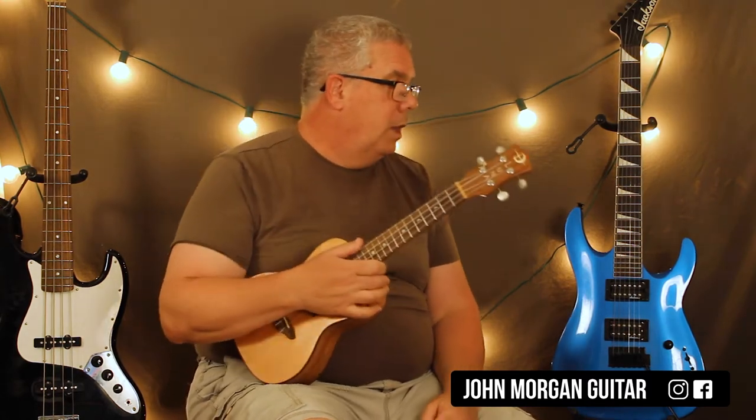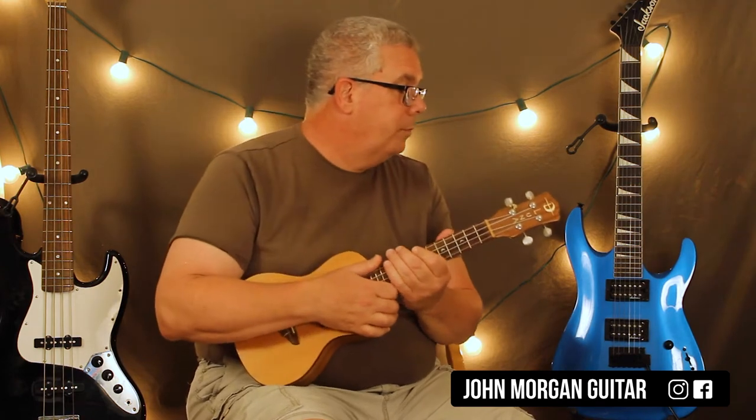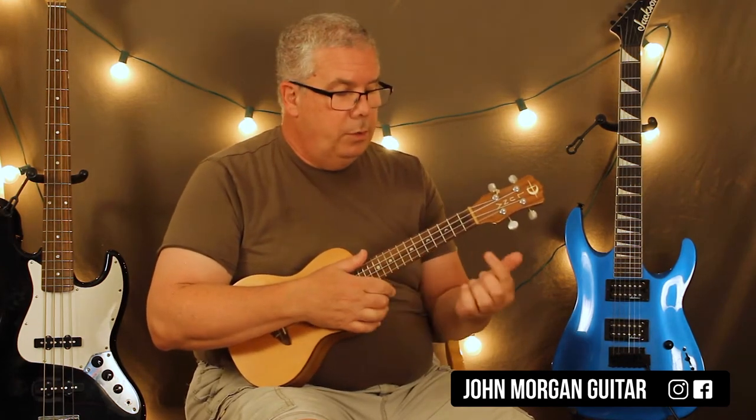That's it, and it just repeats over and over again. Mr. P.C. stands for Paul Chambers — he wrote it for him, so in case you didn't know that, you probably do.